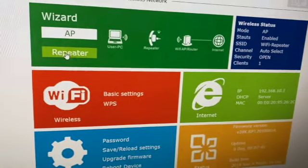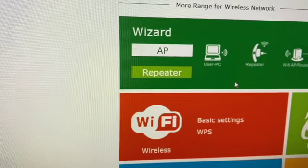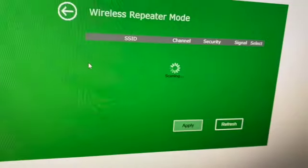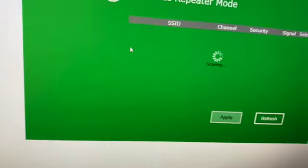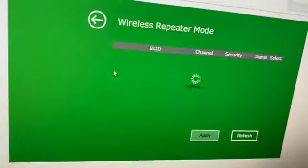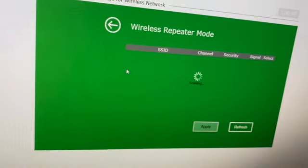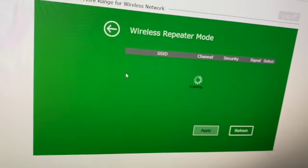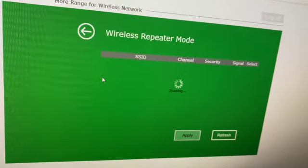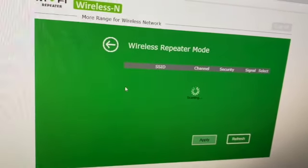I'm going to change the mode from router to repeater. As it scans, it's changing the settings — letting everything talk to one another. Some computers are a little quicker, some slower, depending on your internet speed. It's scanning through other networks now.